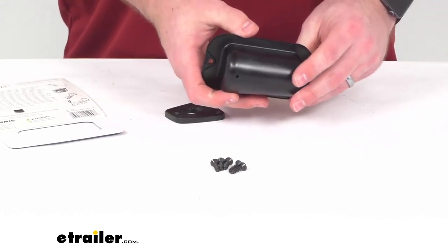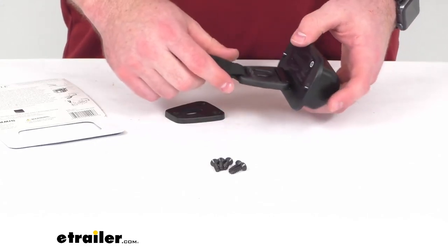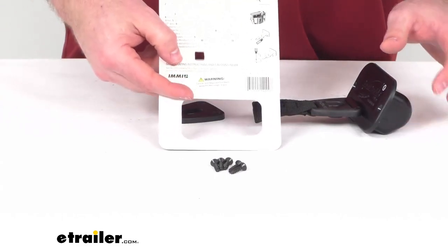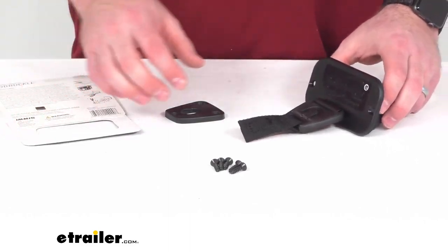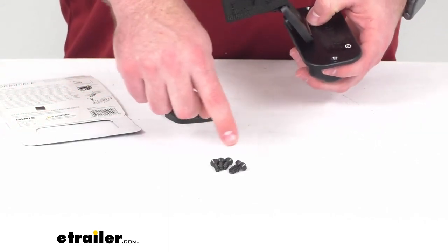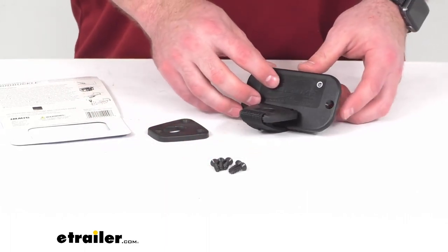It will mount very easily inside your gunnel. You will have to do a little bit of cutting, but they do include very detailed instructions as well as a template to help you cut that hole. The hardware that you're going to need to get both pieces installed is included as well.